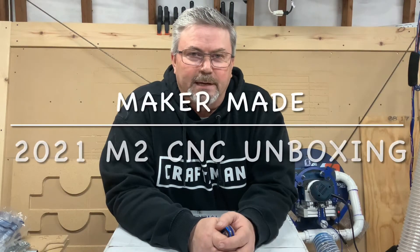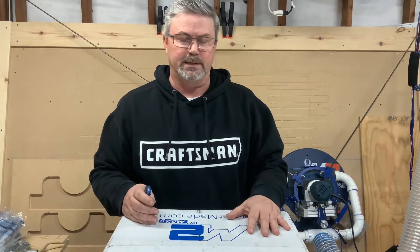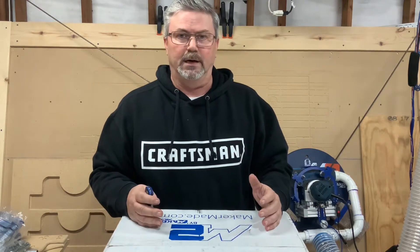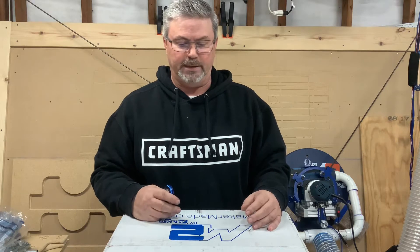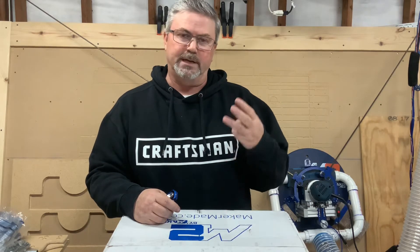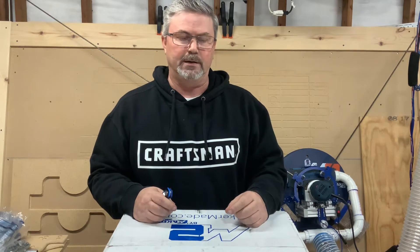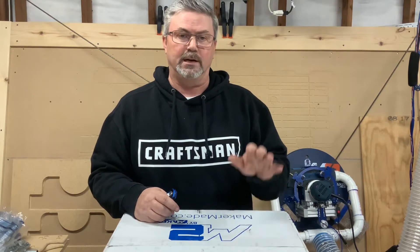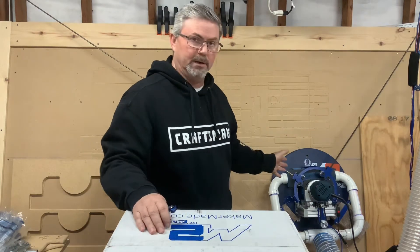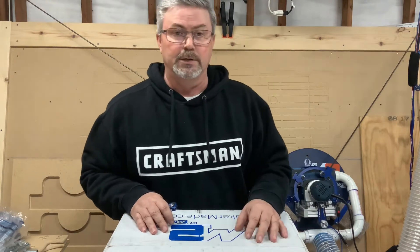Hey team, Casey Conway with Two Tankards Woodworking here. We just got the new 2021 M2 MakerMade CNC in. Today I want to do a complete unboxing of the unit — we're going to look at the packaging, the components and kit parts inside, the new Z-axis tower design widely shown on the internet, and the new sled design with dust collection components. I want to compare it to what I call the classic M2 that I personally run in the shop, and we're going to see what those differences are, so stay tuned.